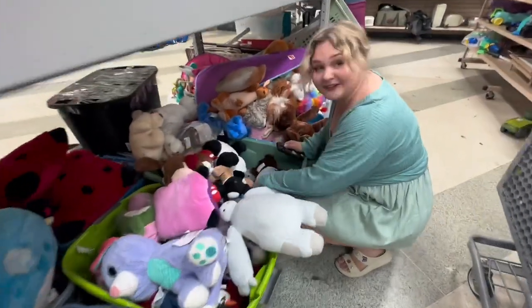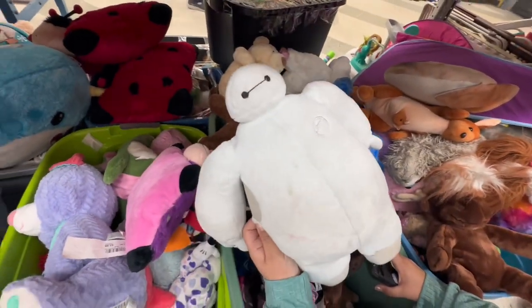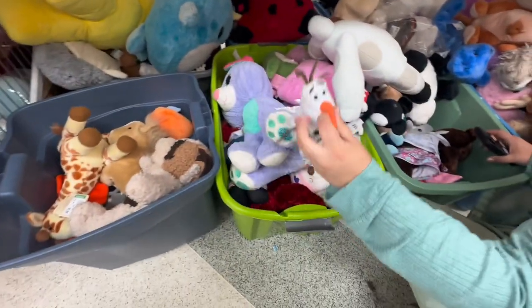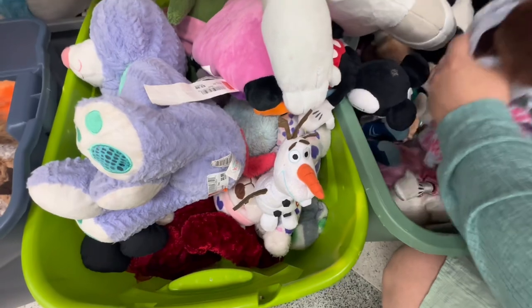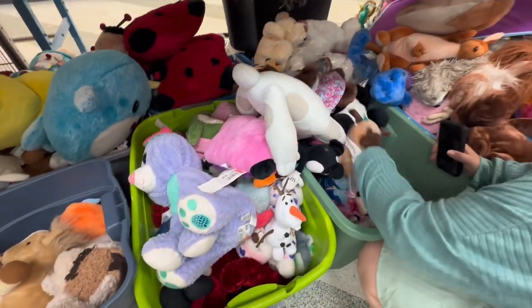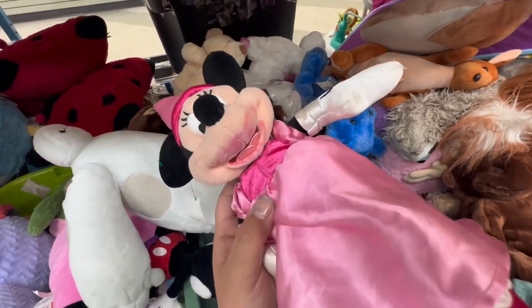What are you doing over here, and why is the cart now filled with stuffed animals? You found a bunch to look at? This one's so dirty. Oh, that is a little bit of a dirty Baymax. And of course we've got Olaf — can't forget Olaf. He's amazing. There's one Olaf in every thrift store at least. Oh, poor Minnie. Oh my gosh, she got her lipstick and her makeup done.